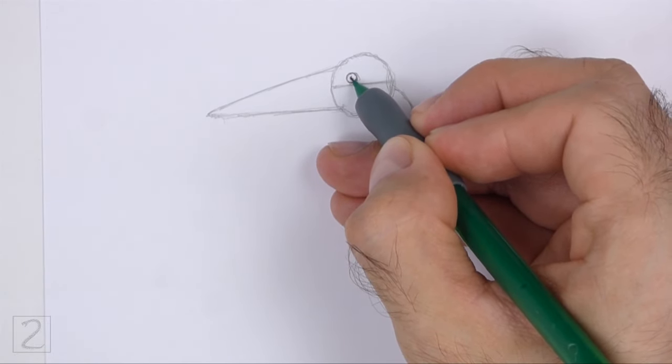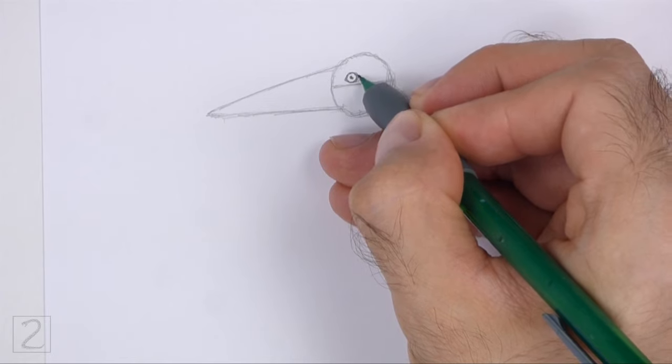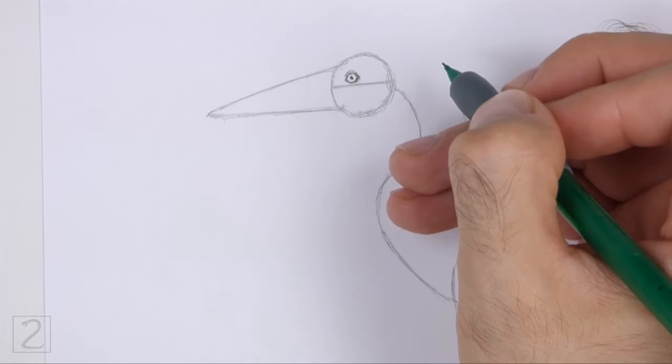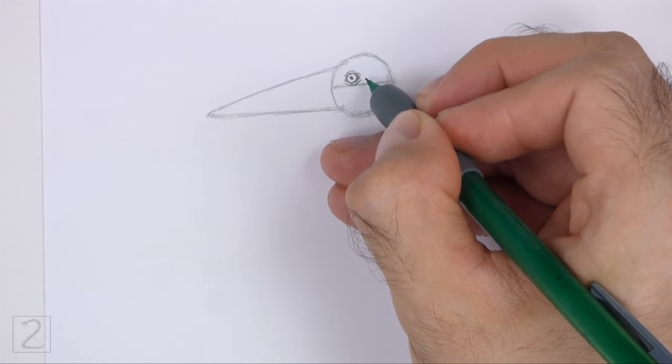Inside the eye, add a tiny dot for the pupil. Make the sides of the shape pointy for the corners of the eye. Draw a couple of curved lines around the eye for the bare skin, keeping these lines close to the shape of the eye.